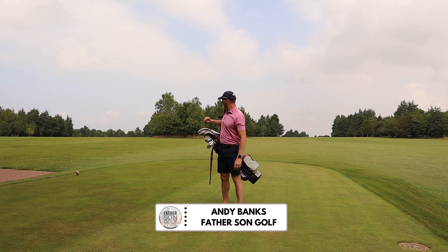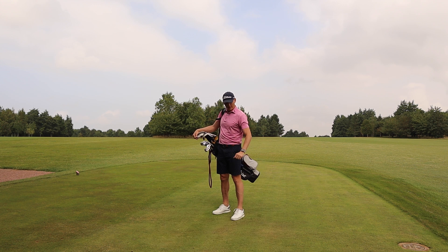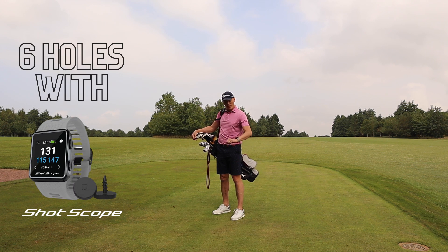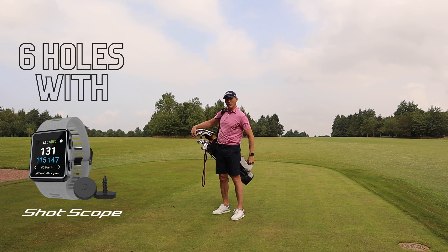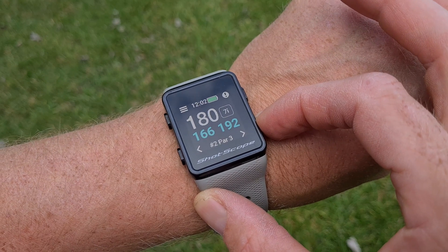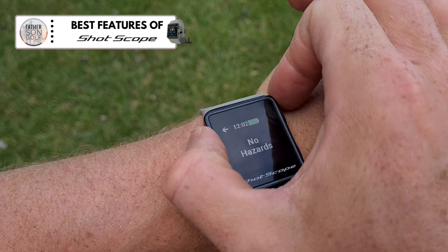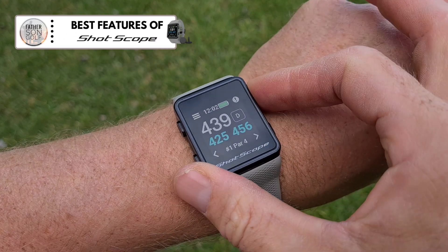Hey everyone, Andy from Fathersome Golf. Riley's over there somewhere getting ready for his competition. So I've come out and I'm going to film a little video about how I use the Shotscope V3. There are loads of review videos out there, feel free to go and check those out. This is kind of a review but it's more how I've got to enjoy the watch, what I like using on it, some of the good features, and I'm going to play six holes.